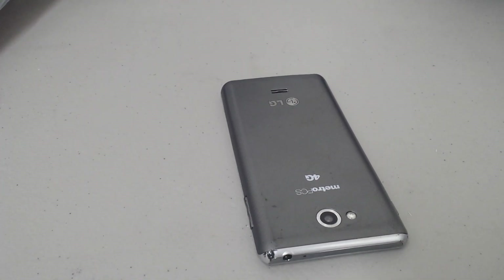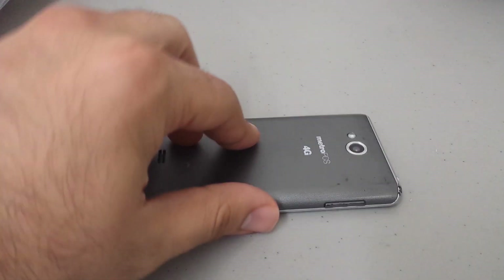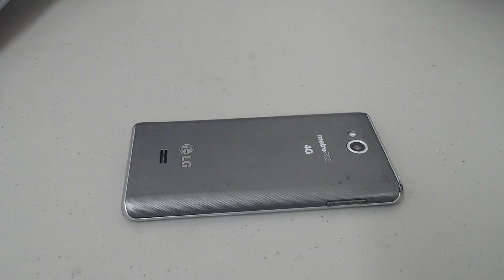Hello everybody, this is Big Joe with Big Joe Mobile Review. Now, this isn't quite a review — we're just going to go ahead and do a hard reset on the LG Spirit.